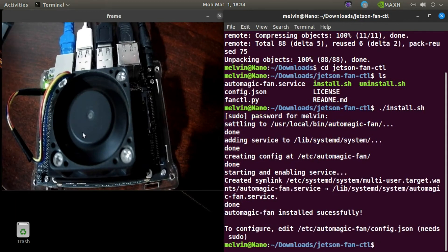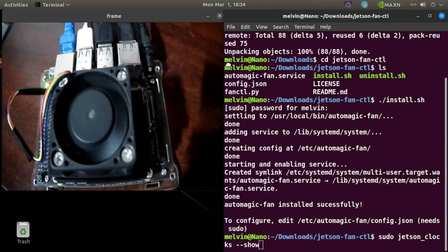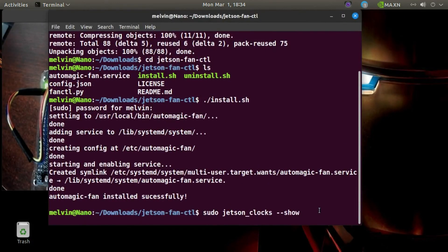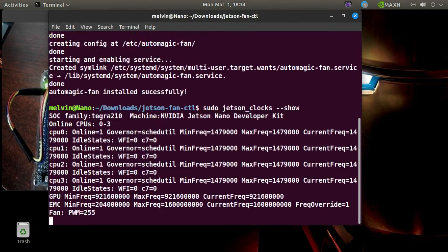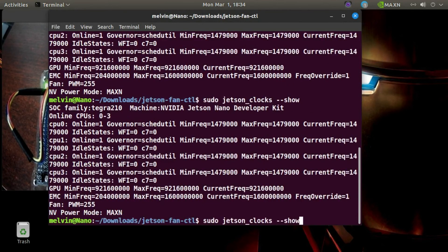Now the fan is automatically started. If you need to see the speed, type jetson_clocks. That's slow — now it's 250 but it will decrease. When the heat is decreased, I will show you the fan. It will take some time because the fan was off.